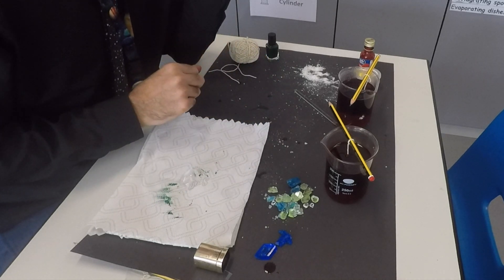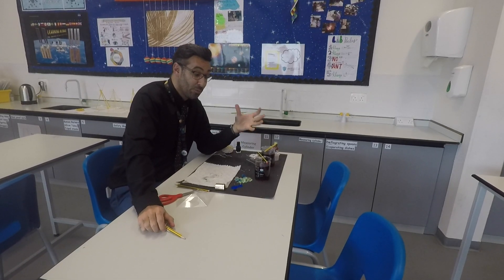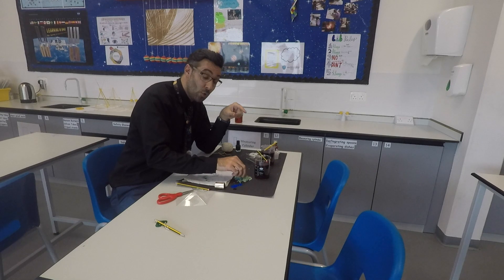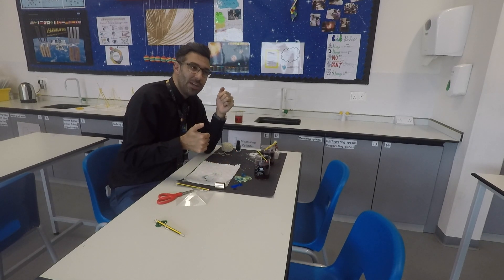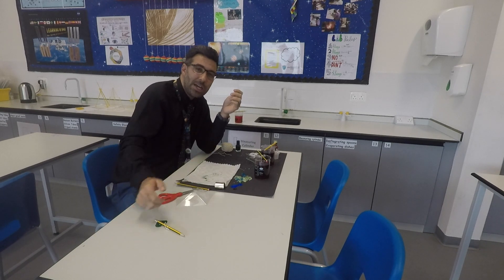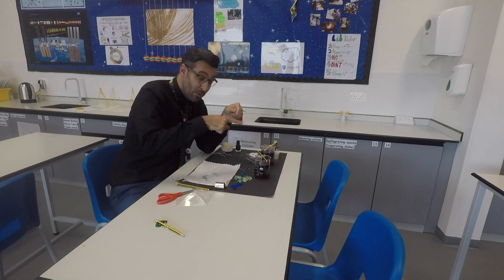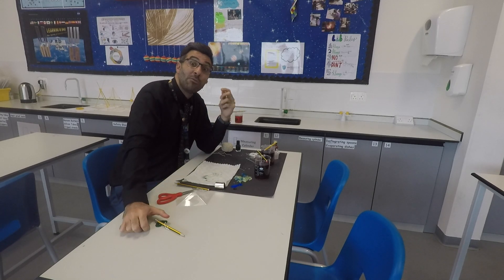Now we have to wait around 12 hours for all the crystals to properly form. They can be quite fragile, however if you spray acrylic spray — or even clear nail varnish — over them, it will make them stronger and they'll last longer.